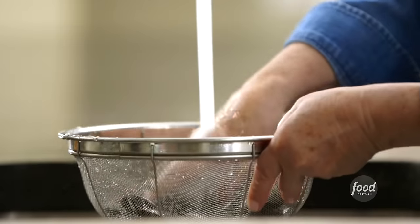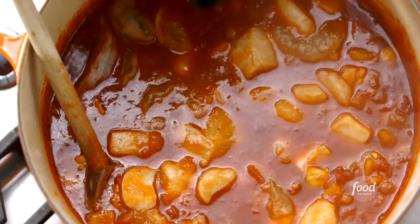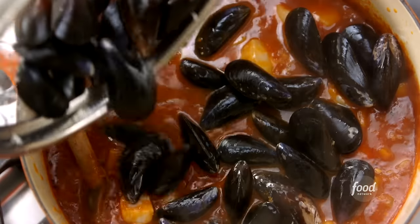Rinse the mussels — you don't want any flour in the stew. Just check to make sure the mussels are closed, which means they're alive. Then sprinkle them over the top of the cioppino without stirring.